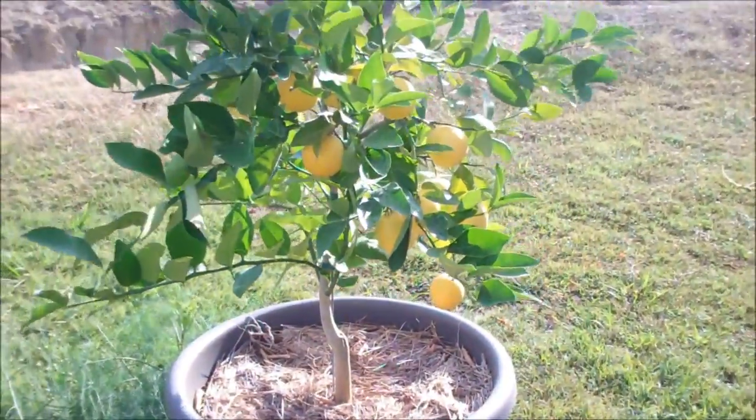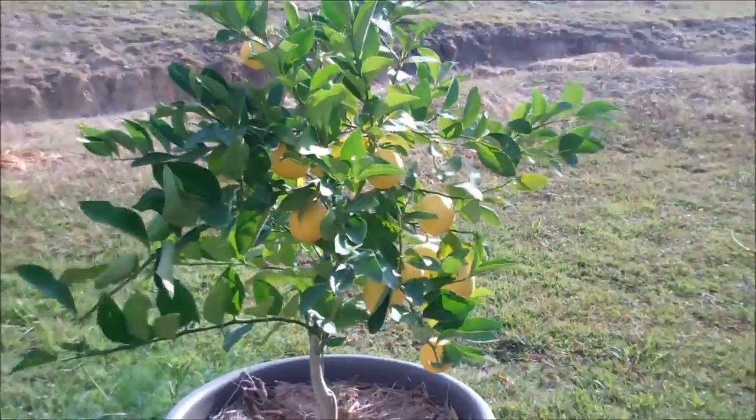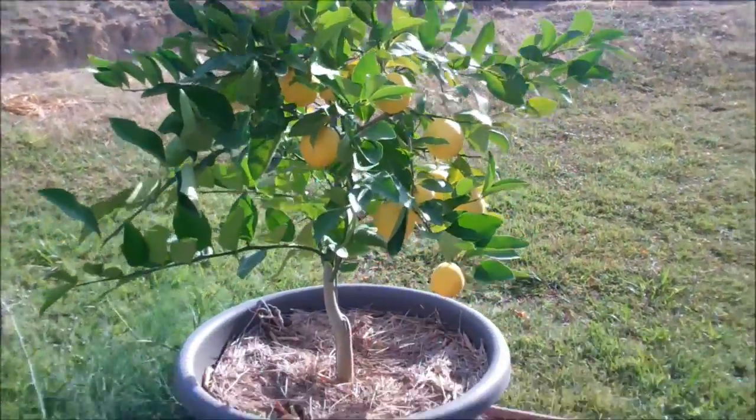Look — lemon tree! Going to harvest those next weekend to make lemon meringue pie. Yummy.